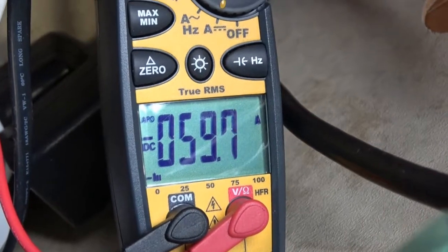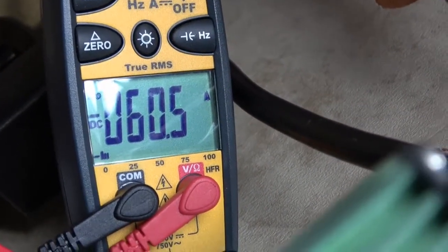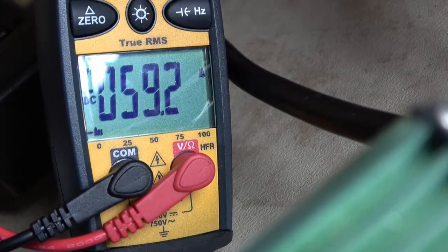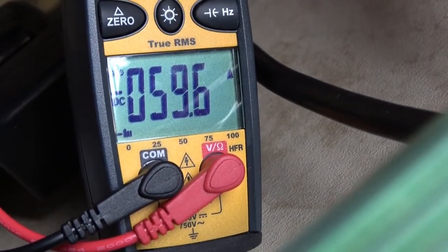So this is pretty normal right here. It tends to fluctuate between 57 and 60 amps, usually in the 59 range. And it does this for the whole duration of the charge right up until the very end.